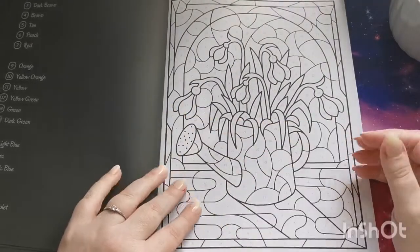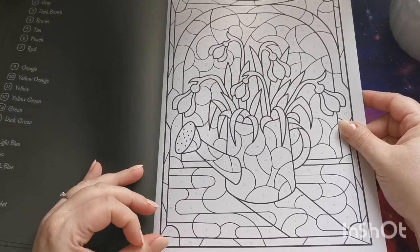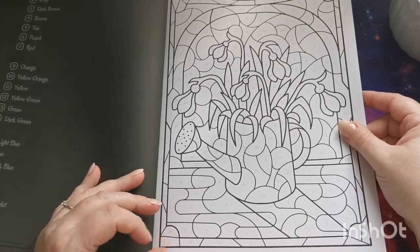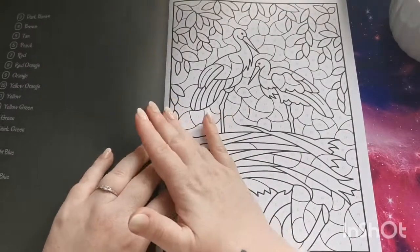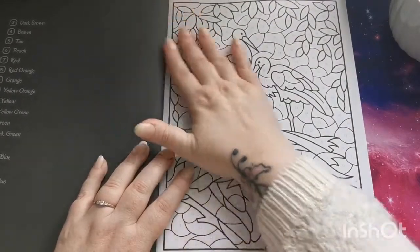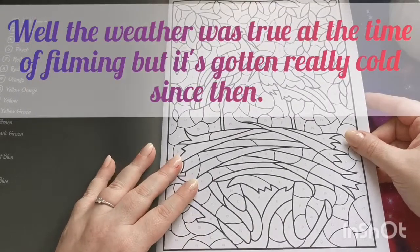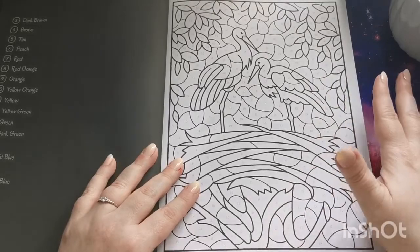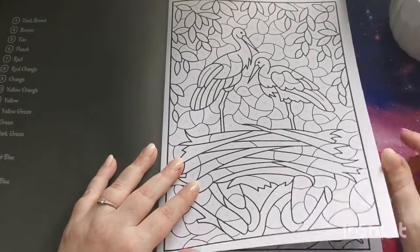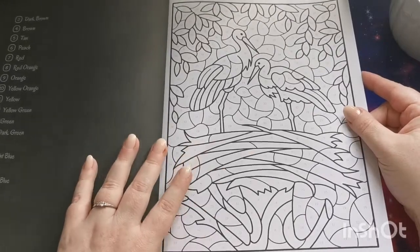These are gorgeous, and what a perfect time of year to reintroduce this book in a different format. We have welcomed spring with open arms — I don't know about you guys but we are having glorious weather here. It's still a little bit on the chilly side but it is glorious sunshine. We've had that for a few days so I'm all for it.